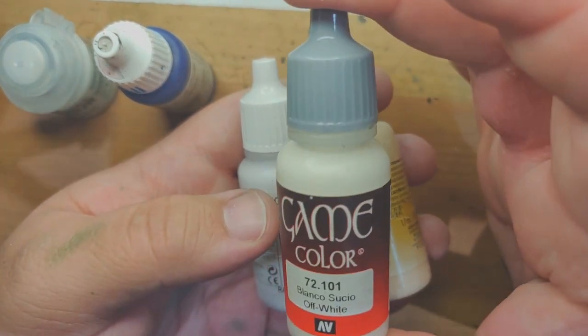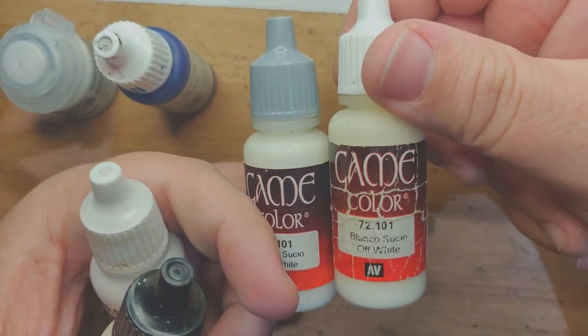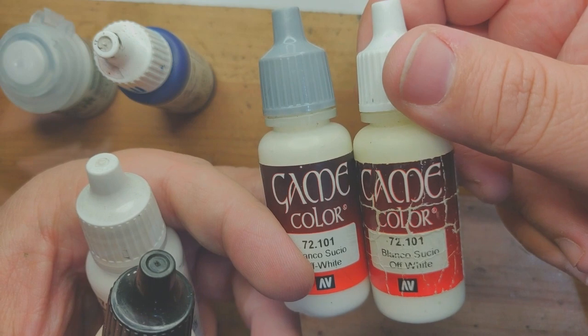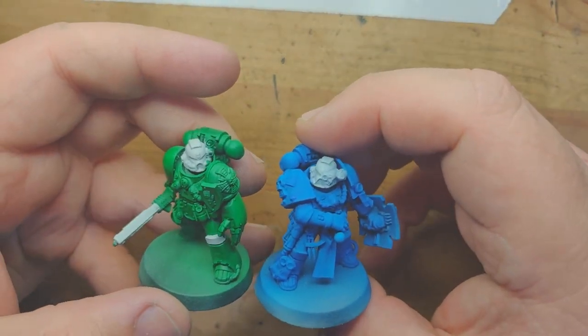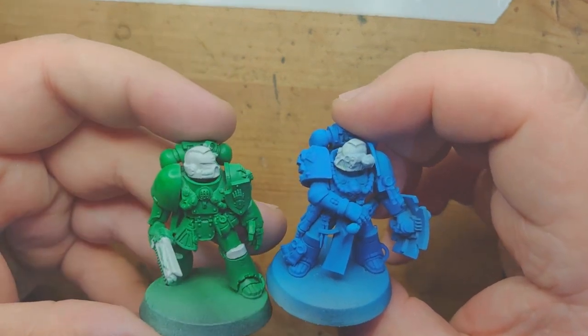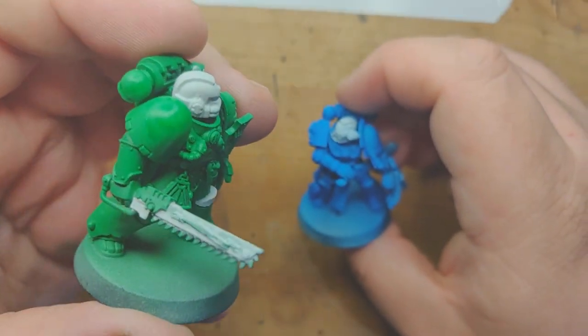I actually prefer Game Colour off-white, and 90% of the white work I do is with Game Colour off-white — which is why I have a fresh one and one that's been abused. I'm going to be showing you on my Sons of Medusa, as I've decided to start some Sons of Medusa models. All these guys have had is a coat of Ogryn Grey. This guy's had two coats of Ogryn Grey and it's got it nice and smooth.